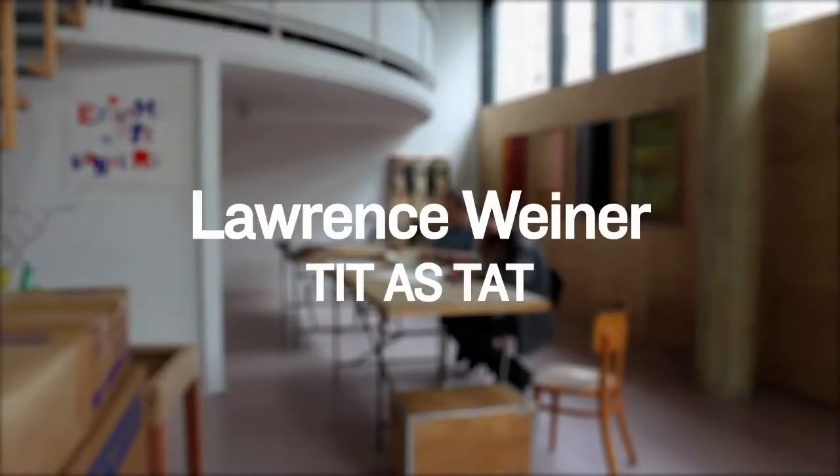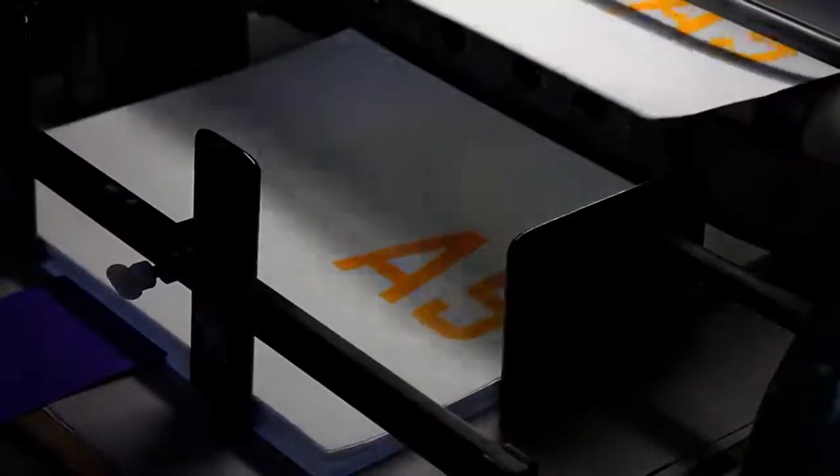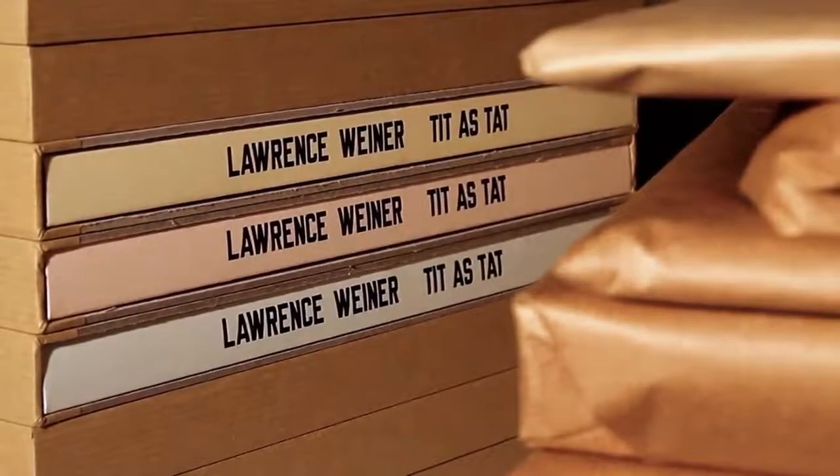I was talking with Melanie and Christophe about an audition, and Christophe was totally enthusiastic about the idea that he had access to a letterpress. The only thing about the letterpress that interested me was misregistration — you can't really get misregistration by chance with lithography, once the plates are made they're made. We started to work on this project and I came up with the book that I wanted to do, which is 'Tit as Tad.'